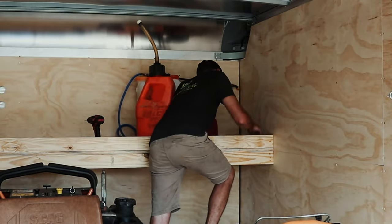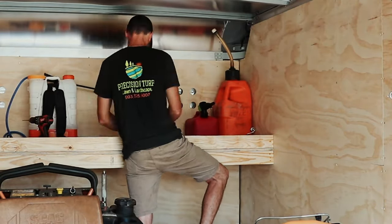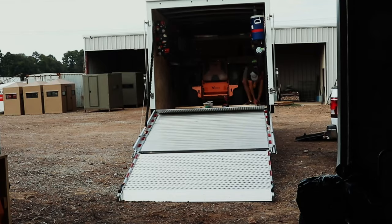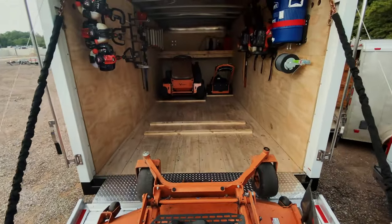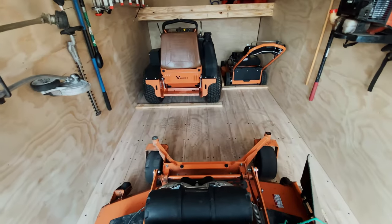One thing you'll notice is that there's not a bunch of fancy racks to hold stuff. The only things that were ordered specifically were the string spool to hold the weed eater line and the water cooler holder. All the other rack holders — blower holders, rake holders, hedge trimmer holders — those were all bought from Lowe's, just from the shelving department.